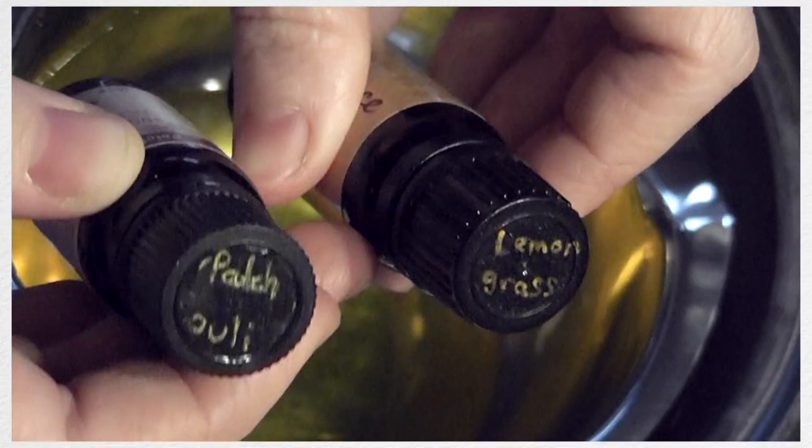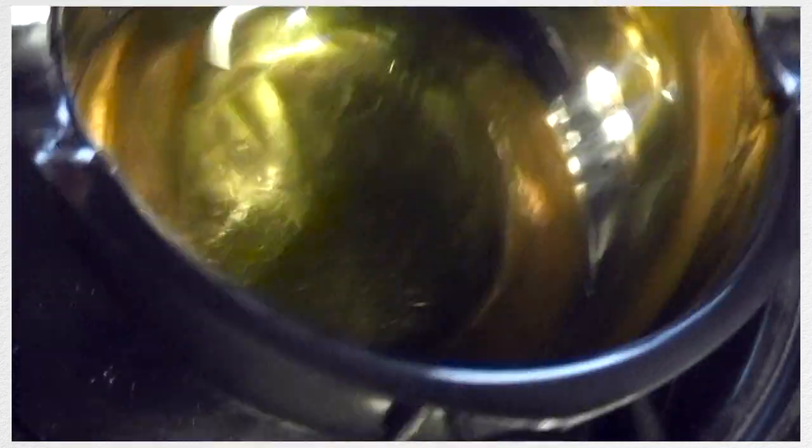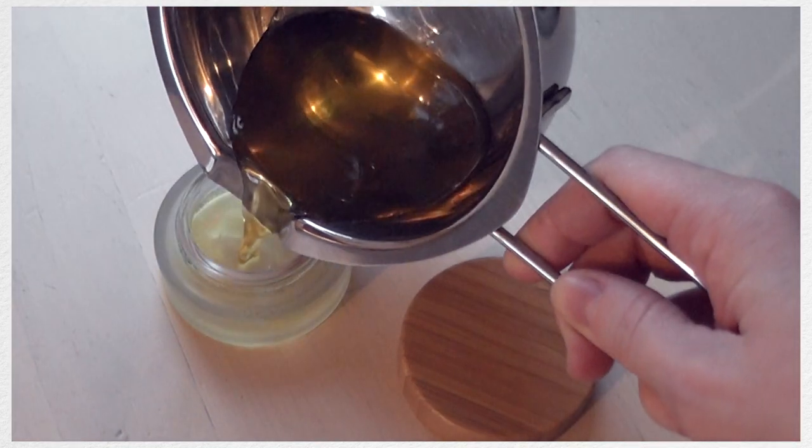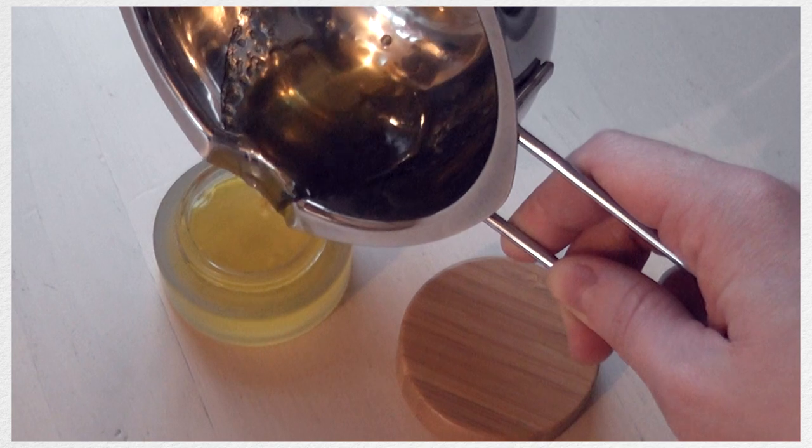So now that all the oils and creams are mixed together and melted along with the beeswax, I'm going to quickly add two drops of each of the essential oils, mix it very very quickly, and then immediately remove it from the heat before pouring it in the jar and waiting for it to cool down.